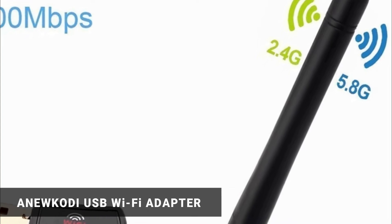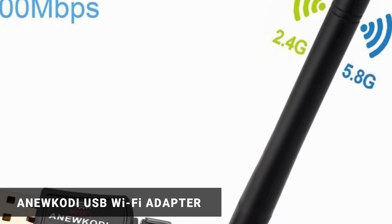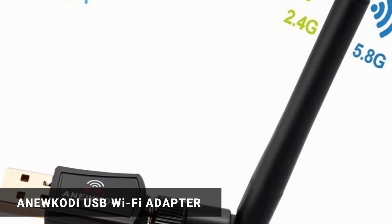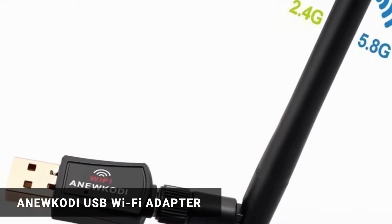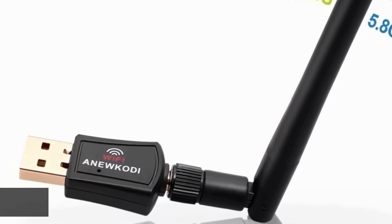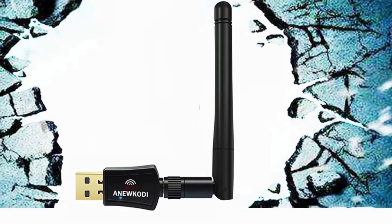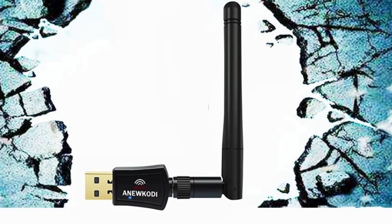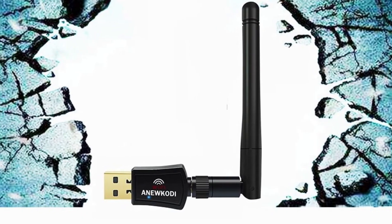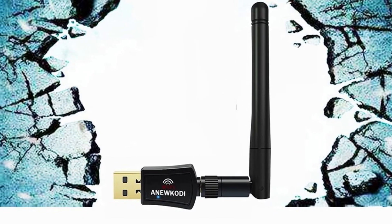Anu Kodi USB Wi-Fi Adapter. This brand has been continuously doing its best to develop new wireless adapter technologies. This particular product offers a super fast speed of about 433 megabytes per second for a 5 GHz frequency and 150 megabytes per second for 2.4 GHz, both working on an 802.11ac technology.